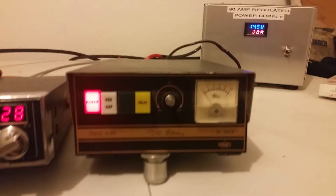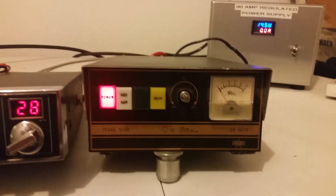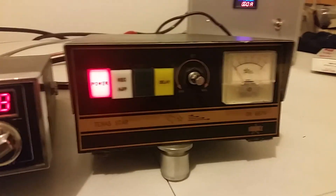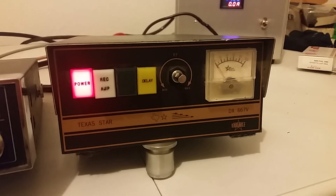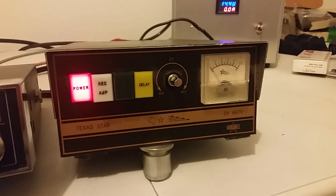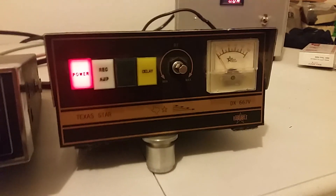Not too bad. But that's it — Texas Star 667. This one is for sale. I'll make somebody a good deal on it. If you're interested, hit me up and let me know. Again, it's a Texas Star 667. All right, catch you guys out there. 73s.